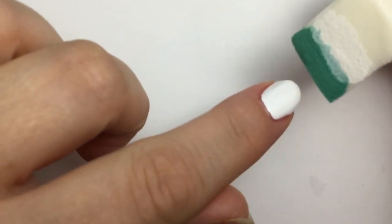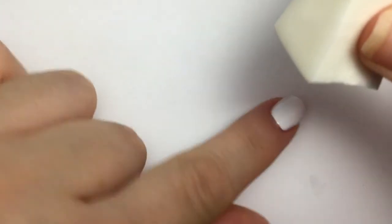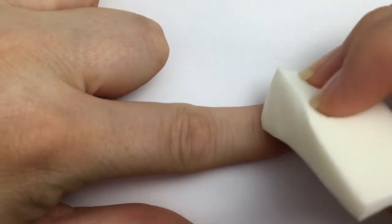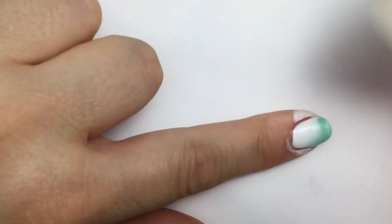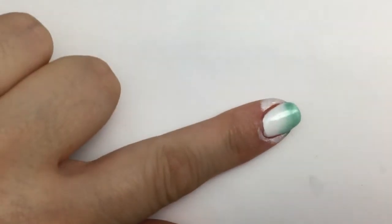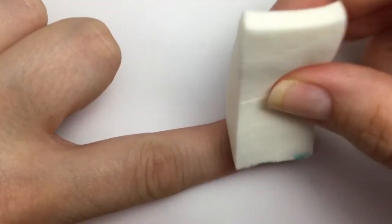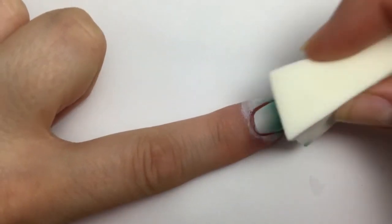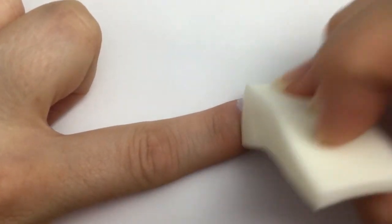I want the greenish-blue to go at the tip of the nail and the white to go up towards the middle, so I'll position the sponge that way. You just hold your sponge like so and blot across your nail. You want to do little dabs all the way across. If you want it a little darker, you can go in with a second layer — dab, dab, dab all the way across. I like the bottom a little darker, so I'm going to just dab the greenish part at the bottom and then blend it up.